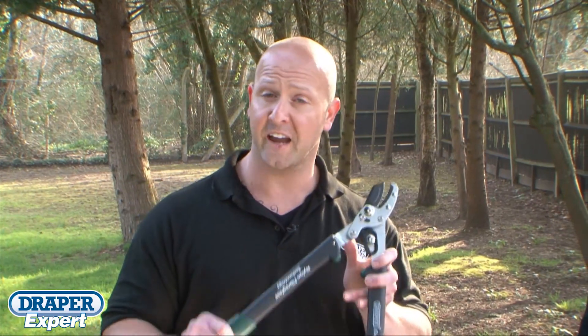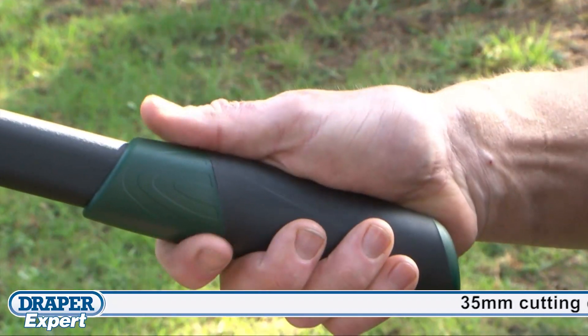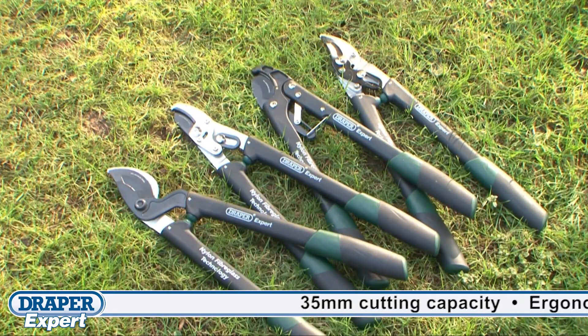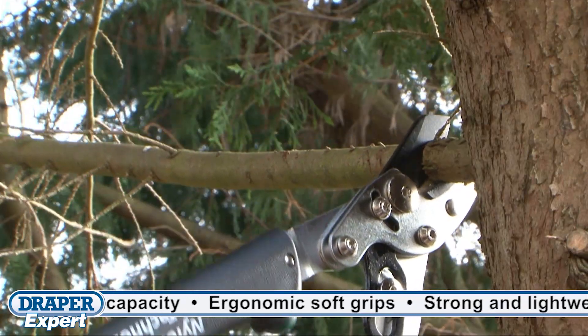Draper offer four models of expert quality fiberglass handled loppers. All four have ergonomic soft grips for comfort, and the nylon fiberglass handles reduce their weight, making them easier for anyone to manage, especially when working at arm's length.